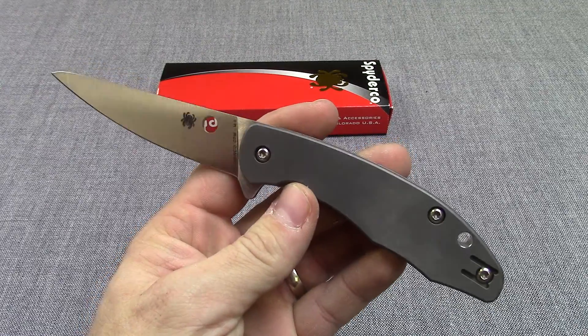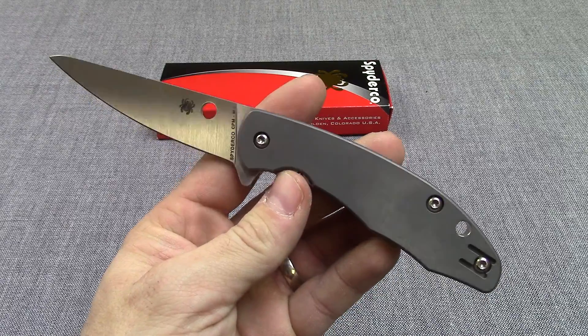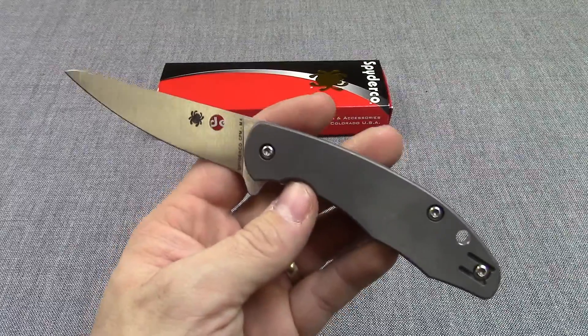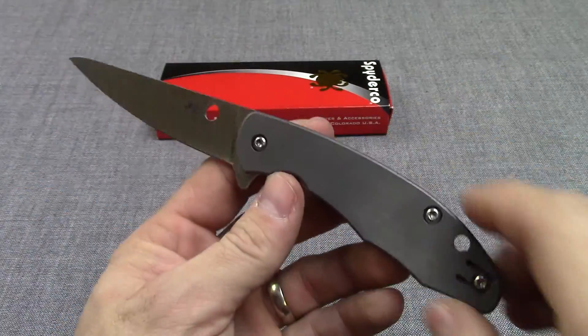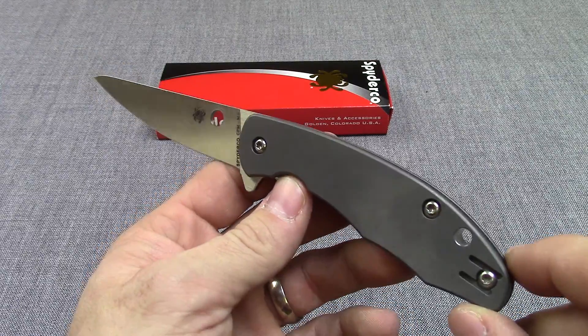Hey guys, this is KnivesPlus.com. I'm going to be doing a walk around on the Mantra 2, a little bit different design on the already popular Mantra. It is designed by Eric Glesser, who is the son of Sal Glesser and is right there at Spyderco making some great knives.